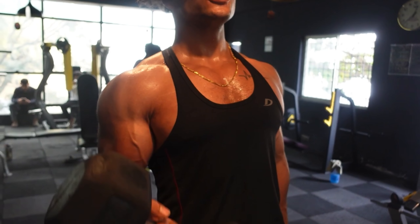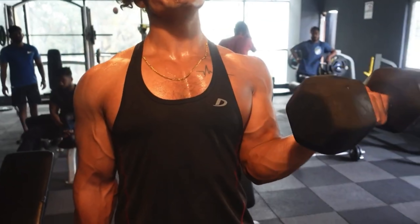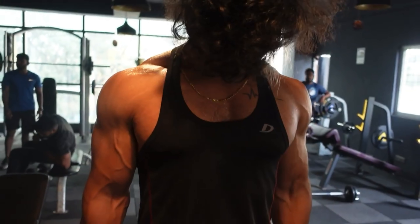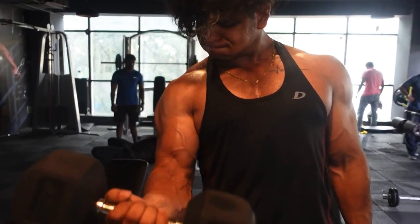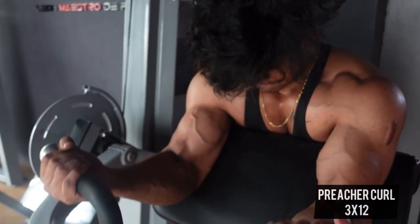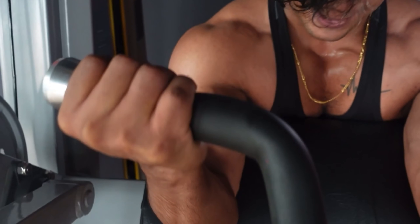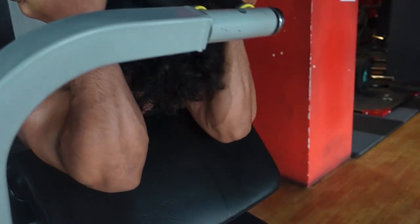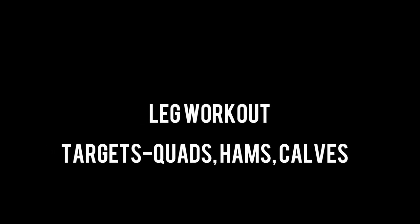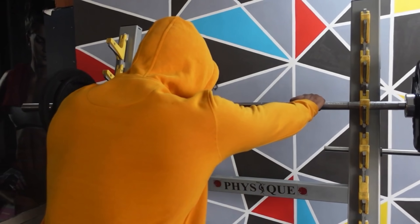Moving on to biceps — bicep curls, everyone loves this exercise. But the twist is you need to perform drop sets: for example, start at 15 kg, drop to 12.5 kg, then 10 kg — a triple drop set with controlled form. Next important bicep exercise: preacher curls. You can use any machine, free weights, or cables. I prefer machine and cables because they keep constant tension on my biceps. Always concentrate on the eccentric — slow and steady.